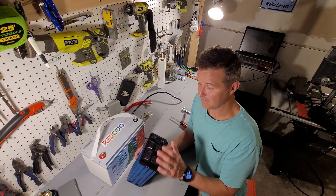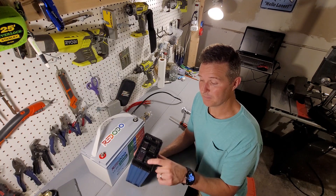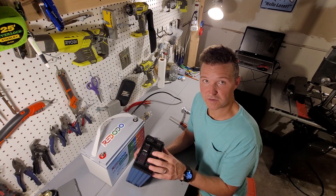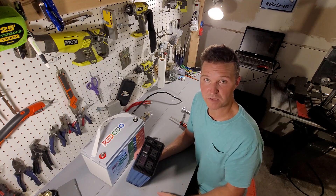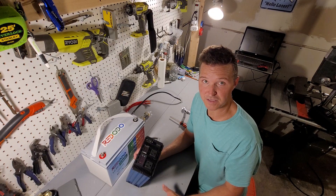This inverter has an on/off switch — you want to make sure that's off — and it has a couple of outlets or receptacles. It also has a couple of USB ports if you need to charge your phone or something else powered by USB.